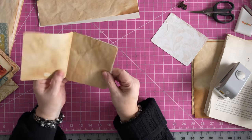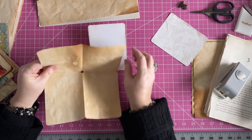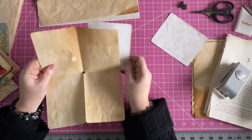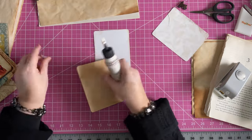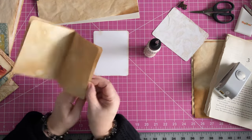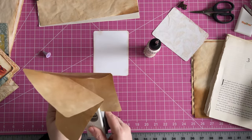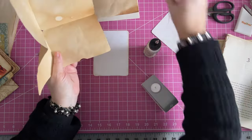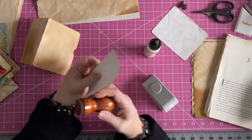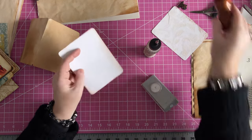If we would like, we can glue this on here as a pocket — I hate to pass up the opportunity to have a pocket. I always like to have pockets, pockets, pockets, pockets. I learned that from Tina at Shabby Dabby Duda when I was first starting out. She was one of the people that I watched a ton of.